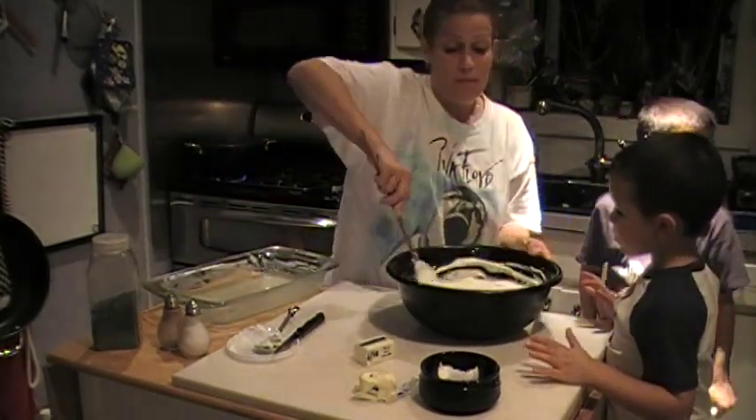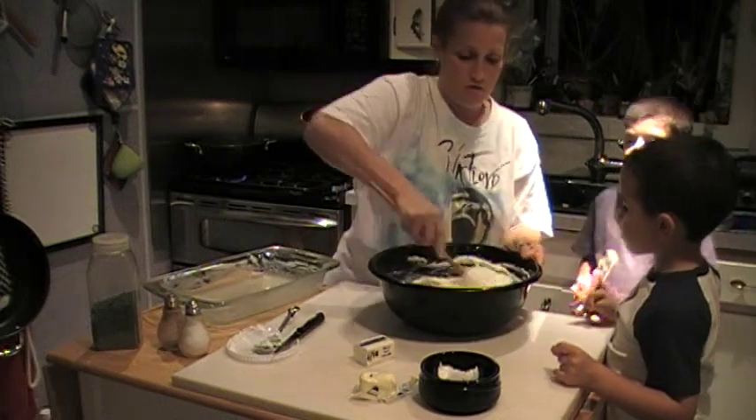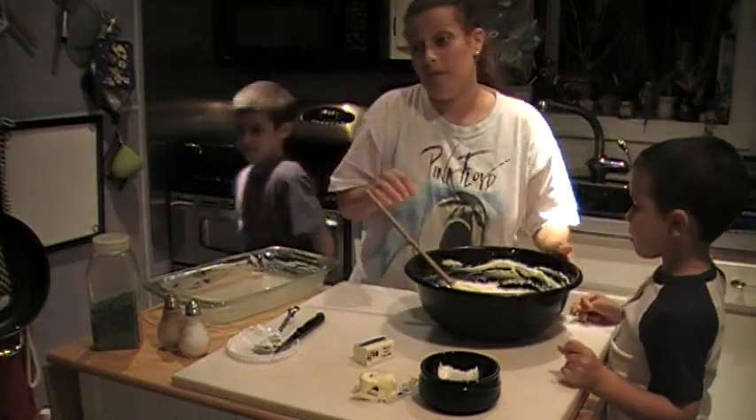Dad had to make cookies before we started all this. I have to admit, he did make good cookies.